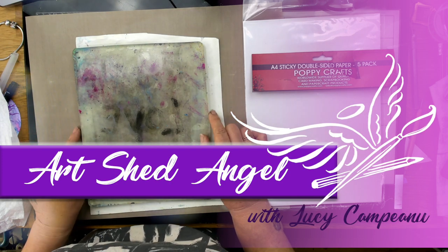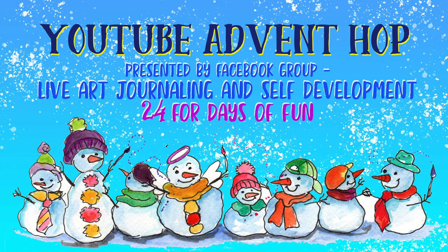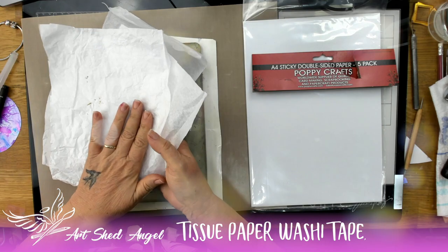Hi everyone, you're with Lucy from Art Shed Angel and I'm so happy to be here today on day 18 of the YouTube Advent Hop. We have some beautiful creatives who are part of this hop. You can find out more in Live Art Journaling and Self-Development — the link is in the description.